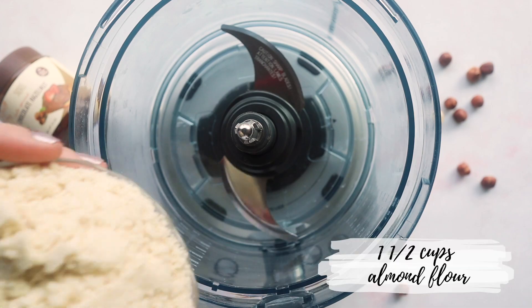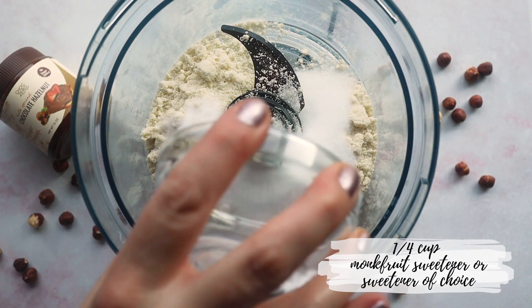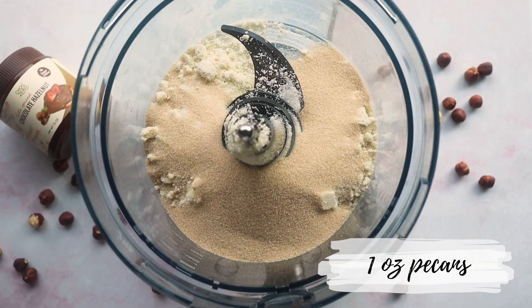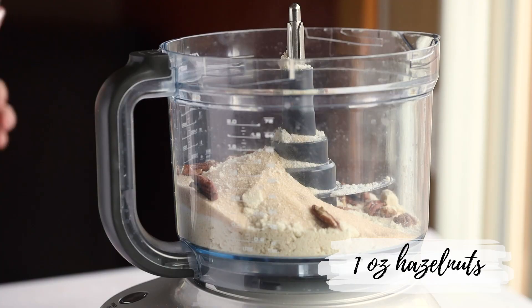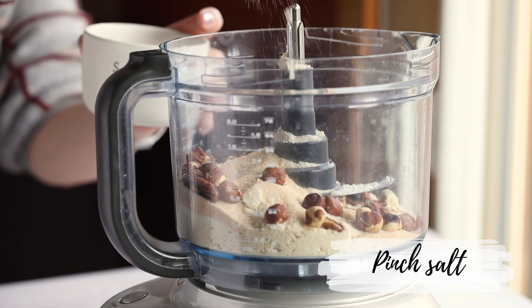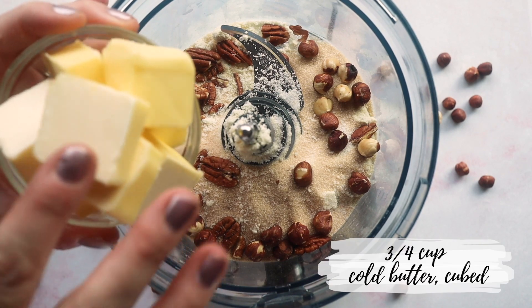To start with this dump cake, we're going to use a food processor. Add one and a half cups of almond flour, a quarter cup of monk fruit or sweetener of your choice, and then a quarter cup of golden sugar-free sweetener — whether that's monk fruit or an erythritol blend. You'll also need one ounce of pecans and one ounce of hazelnuts. Next, add in a pinch of salt and three-quarter cups of cold butter cut into cubes.